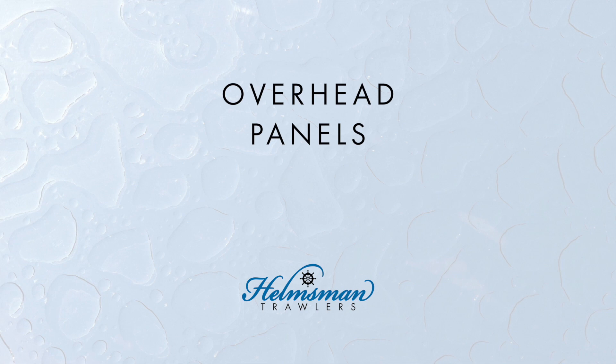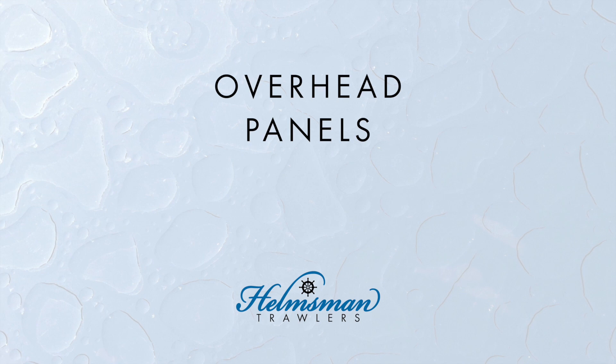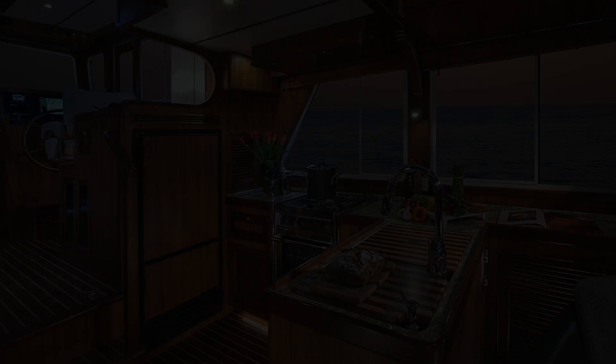This is another subject that might be considered to be minor, and is in fact treated as such by many builders, but it is a big point of distinction with Helmsman Trawlers. Let me explain why this is important.